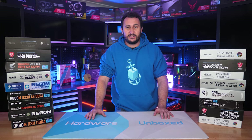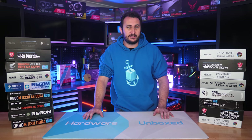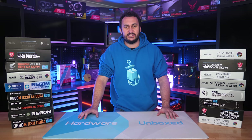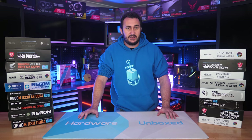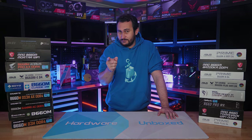If you'd like to join us, links for Floatplane and Patreon are in the video description. Members get access to our exclusive Discord server, monthly live streams, Q&As, and behind-the-scenes content — a lot of cool stuff. If you're interested, check it out; if not, perfectly fine. I'm your host Steve and I'll see you next time.